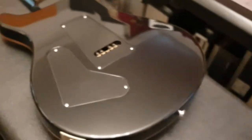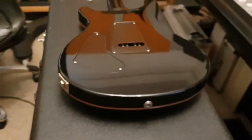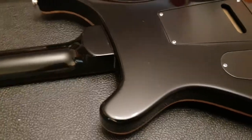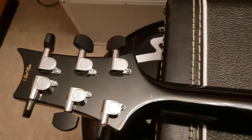On the back here, we've got the heart-shaped electronic control cover. There are a few marks, but overall very presentable — just a good-looking guitar. The thing sounds awesome.